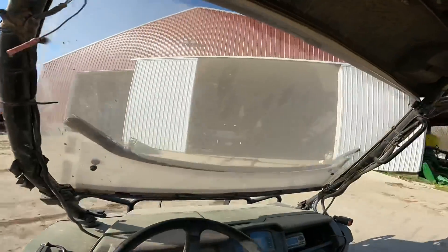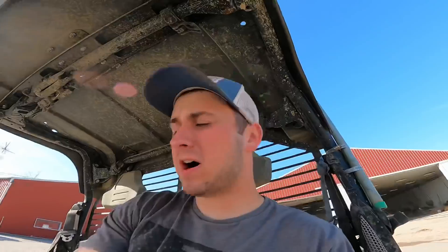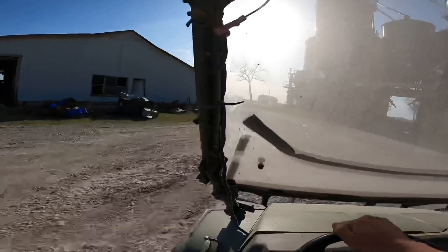We didn't end up having to use the forklift. We're gonna run into the house real quick because Mom's selling the boat — one of the boats. Down to the house we go.